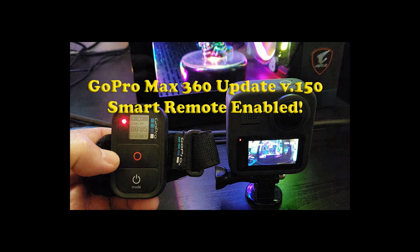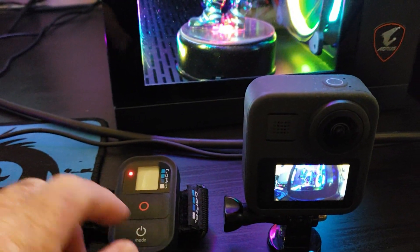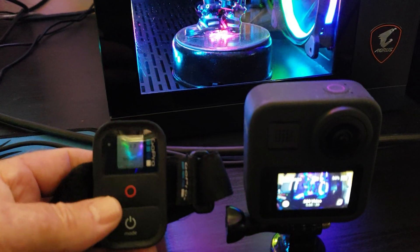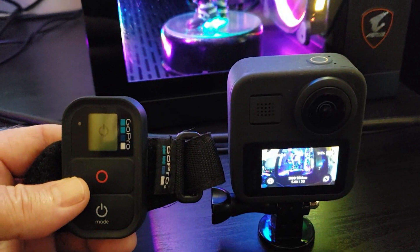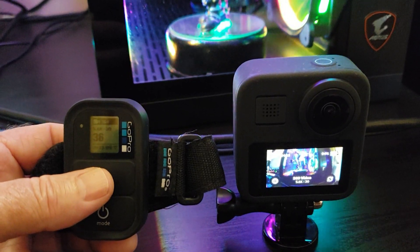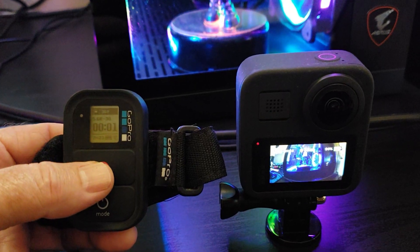Hi everybody. GoPro released a new firmware upgrade version 1.50 on May 6, 2020 for the GoPro Max 360. The upgrade has increased the frames per second to 60fps in 360 mode, adds timelapse video and photo in 360 mode, and expands the horizon leveling in both 360 and photo modes.